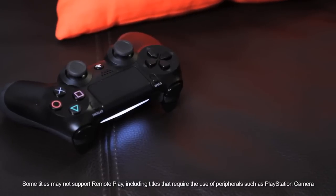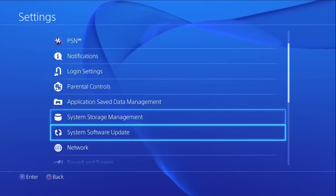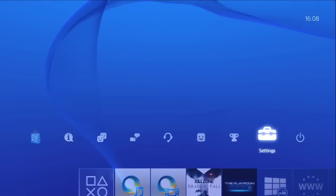Make sure you have your PlayStation 4 and PlayStation Vita ready. Also check that they're both connected to the wireless network and that they have the latest system software. Let's go!